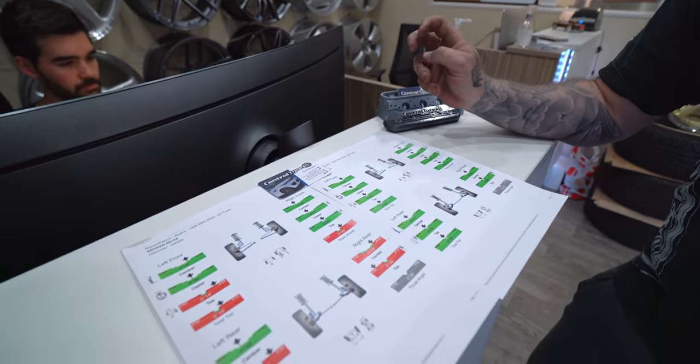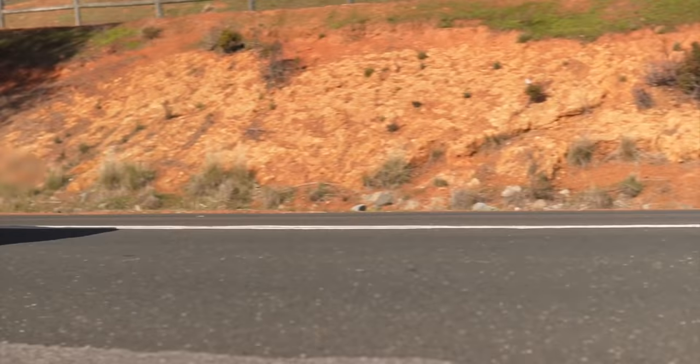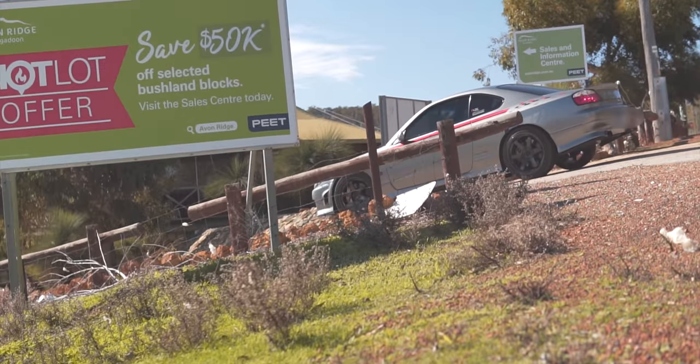Alright, we've just finished the alignment on the R34. We've set it up and as you can see from the before and after, there's a bit more depth where we've gone towards the factory specifications — more or less tailored towards Damo's driving style and what he's going to be doing. We also previously aligned Danny's S15, which was set up a little bit more aggressively. Damo's a little bit more conservative and is going to be driving more or less on the road.